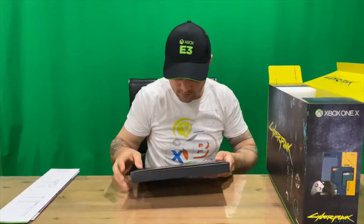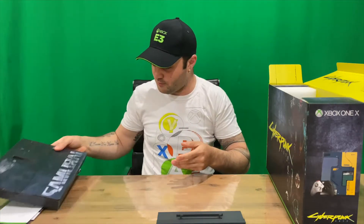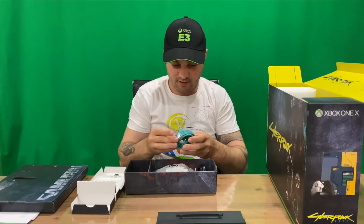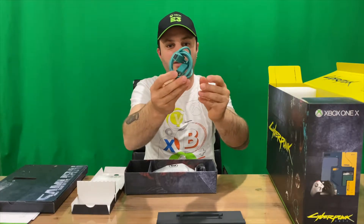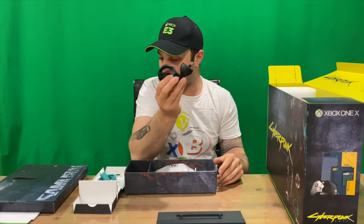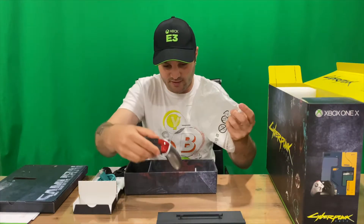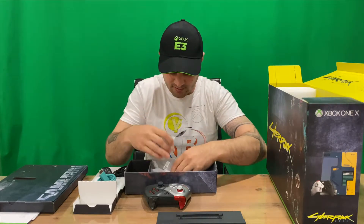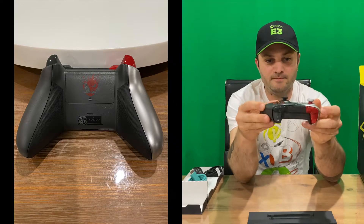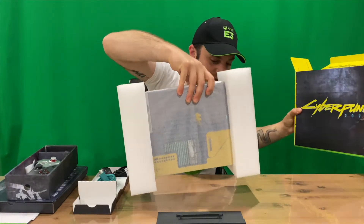Now that all the fun stuff's out of the way, we get into the boring stuff. We have our stand in here — she stands up vertical, but I prefer mine lying down horizontal. We have our turquoise greeny-blue color HDMI cable, which is pretty cool — I haven't seen one that color before. Would have been cool if the power plug was the same color. Here's the controller — you get a couple of batteries — and here's the Cyberpunk 2077 controller.